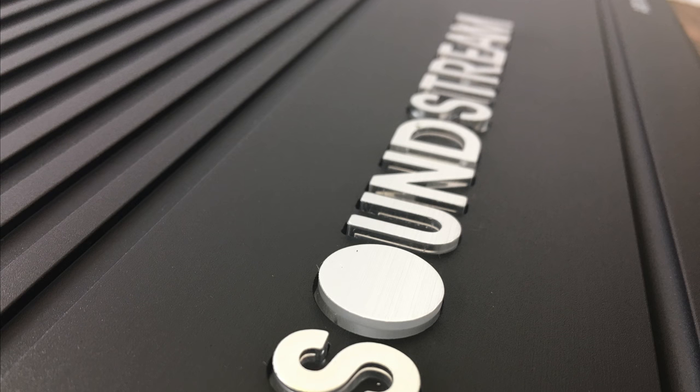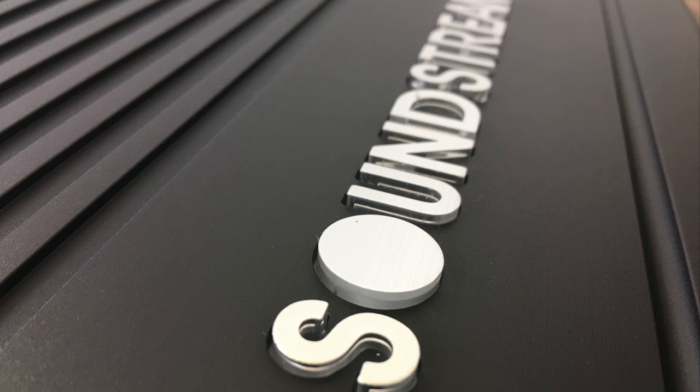What's up guys, Big D Wiz here. Today we're going to do an amp dyno drag between Orion and Soundstream.